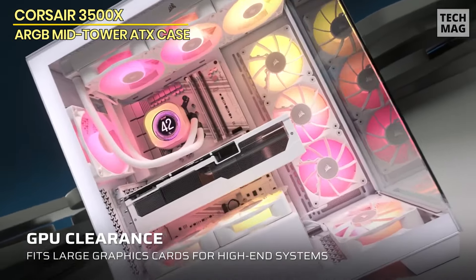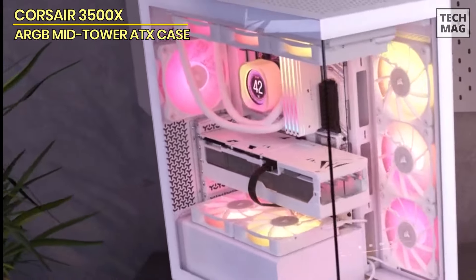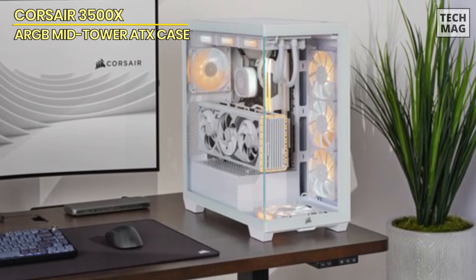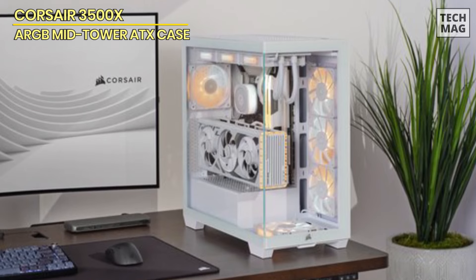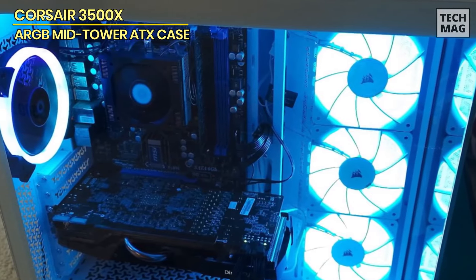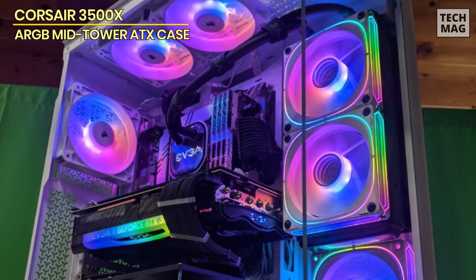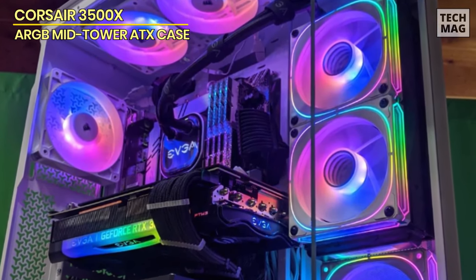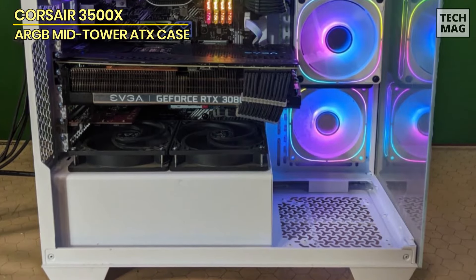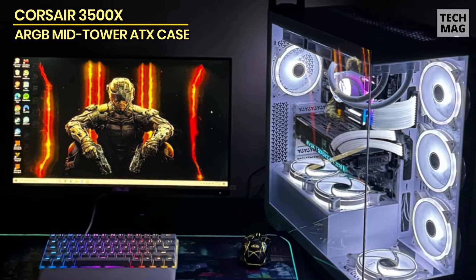The three pre-installed RS120 ARGB fans not only deliver effective cooling, but also add vibrant lighting right out of the box, easily controlled through your motherboard's +5V ARGB header. The removable front and side glass panels make it easy to build your system and access components for upgrades or maintenance. What sets the 3500X apart is its compatibility with reverse connection motherboards, like the ASUS BTF and MSI Project Zero, which feature cable connections on the back. This design keeps your view free from clutter, allowing you to fully appreciate your build without visible cables. Compared to cases like the NZXT H5 Flow, the 3500X prioritizes both aesthetics and airflow, making it a great choice for those who want a visually stunning and functional PC case.